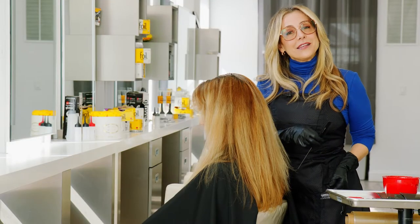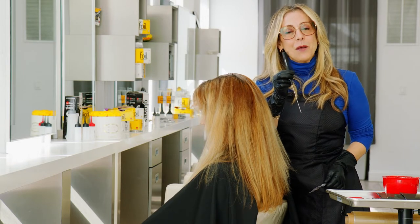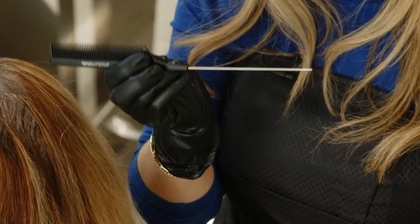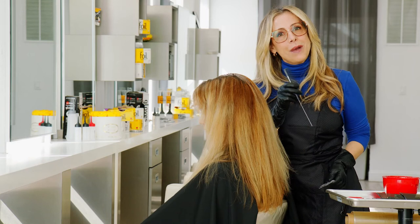When I do a single process, I like to hold my brush and my comb. This is the Product Club Pintail Comb. This is my favorite comb because it has an extra long pin tail that really helps me manage the hair when I'm applying my single process.